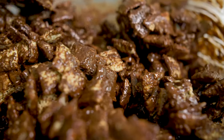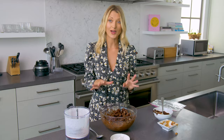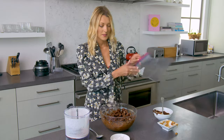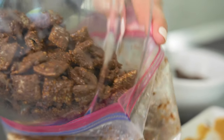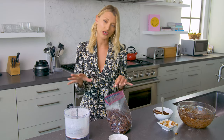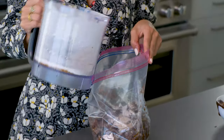Now that everything is nicely covered with the peanut butter and chocolate, we're ready to add our powdered sugar — and this is where things get fun, but also a little bit messy. I'm going to carefully transfer my mixture into this extra large Ziploc bag and add the powdered sugar a little at a time. You want the air to stay in there because that gives a lot of room for your puppy chow to move around.